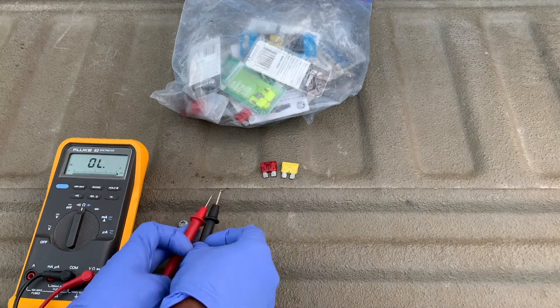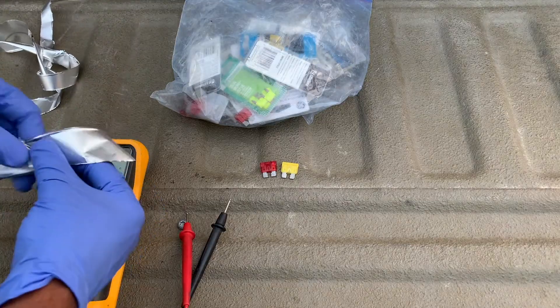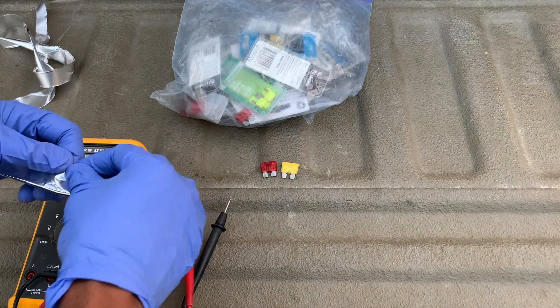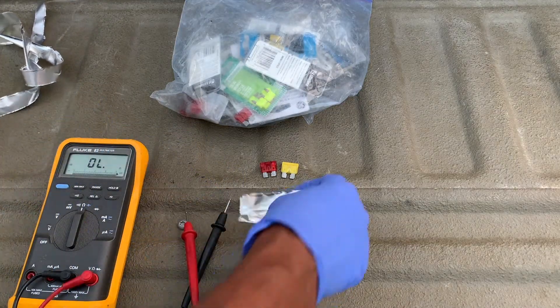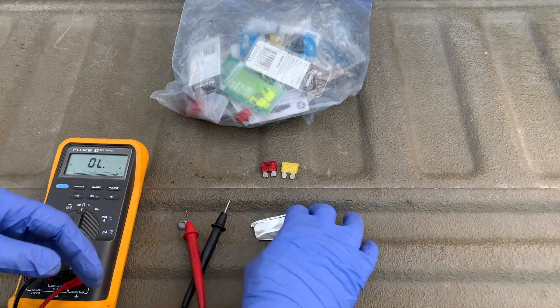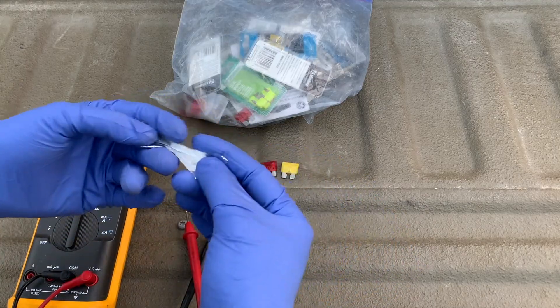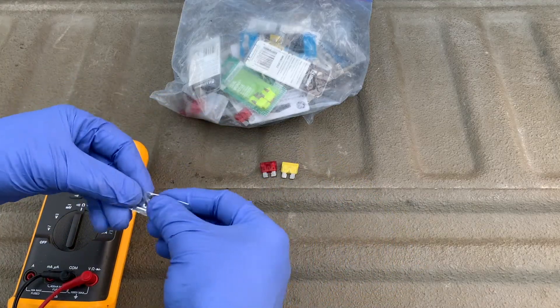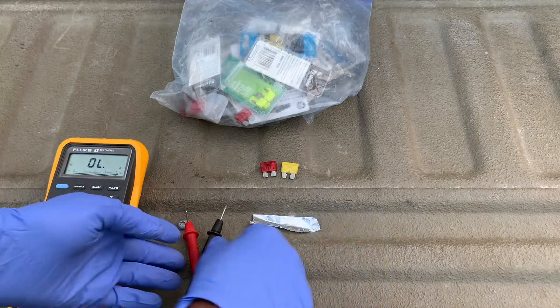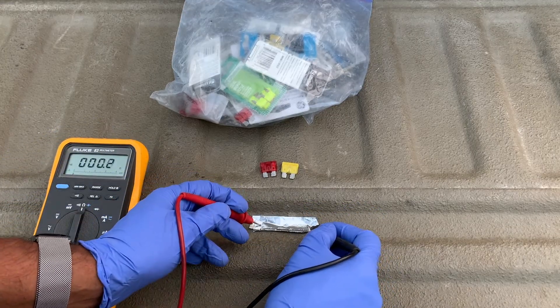This of course complements a visual test to make sure that the fuse isn't blown. Since I don't have a blown fuse, I'm going to demonstrate what happens on a piece of tinfoil, which is a great conductor. A solid piece of tinfoil acts just like a fuse — as you can tell, you can hear the beep.